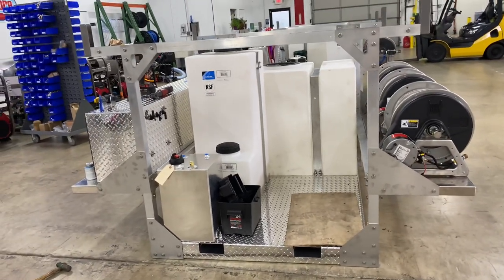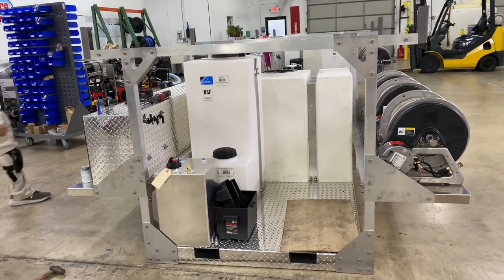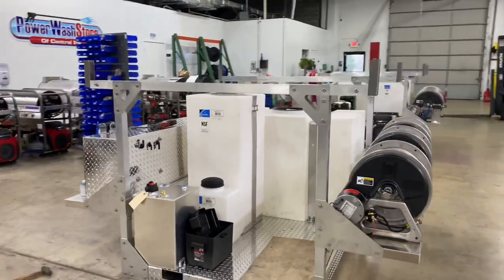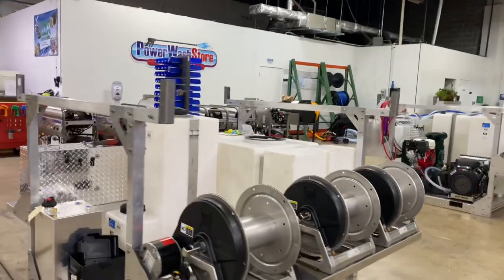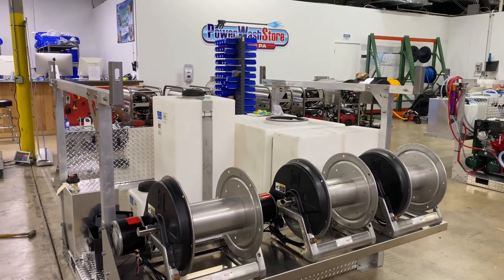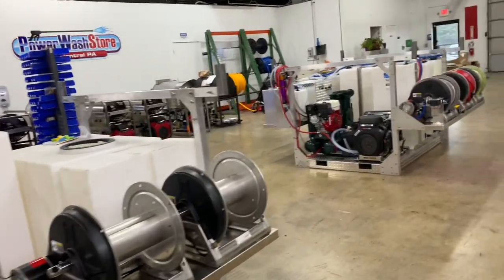Where we have that board is where the pressure washer is going to go. This one will have an eight-gallon-a-minute gear drive unit with an Udor pump and the IGX700 fuel-injected engine. We also use the Hannay reels on this unit — the 12-inch reels — and again we'll have our chemical hose, pressure washing hose, and garden hose on there.